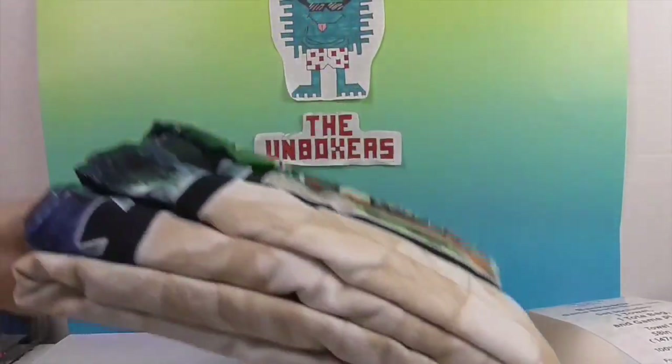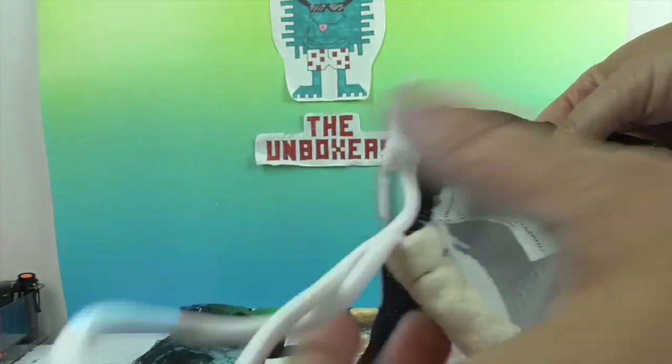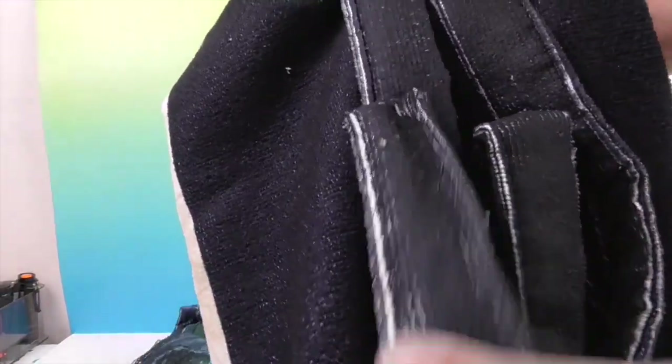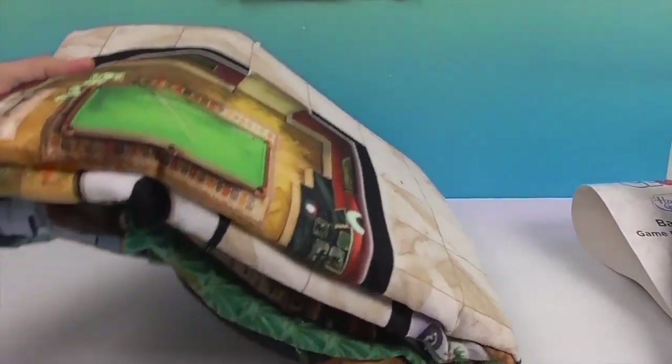Oh, look at the front — that is so cool! You've got the stairs. That looks awesome. So here's what the bag looks like. It has two straps sewn on the back, and then you have a pull string here to close it up, which is really cool. The straps are made of the towel material as well. Even if you didn't have the game in there, you would probably get quite a bit of attention just carrying that bag around.